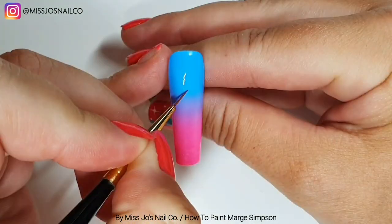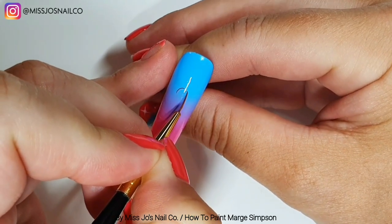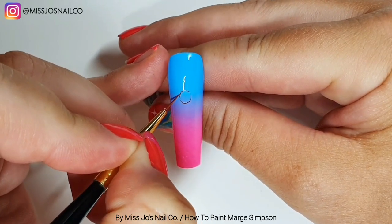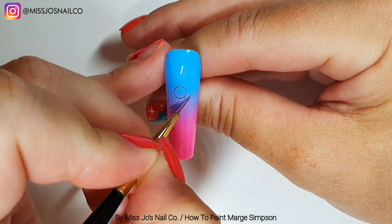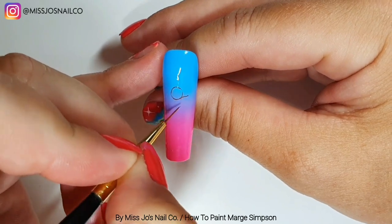So we're going to use Madame Glam's brown gel paint. Here we go — we're starting like we did with Homer, with a circle. Then from the right, that line doesn't come right to the bottom of the circle, it's just a little bit up — straight line out, then a curve.